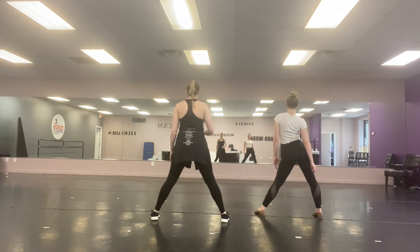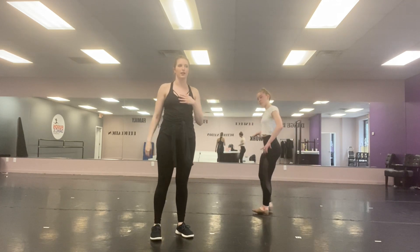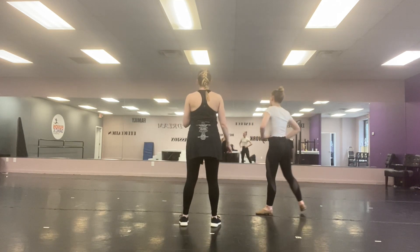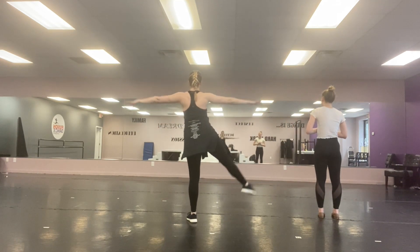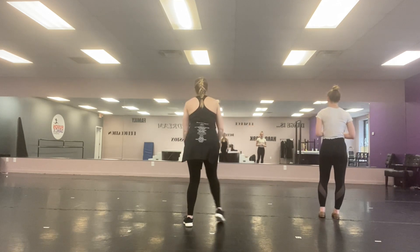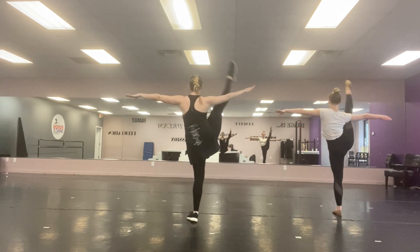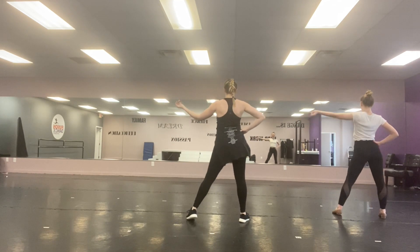Then we are going to go two separate ways. If you are doing the less crazy version with me, we are going to ball change and bop, ball change, bop, down. You put hand on hip, hand, roll, snap. From here you go ball change, bop, down. Roll and snap.